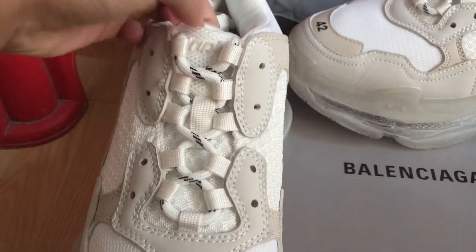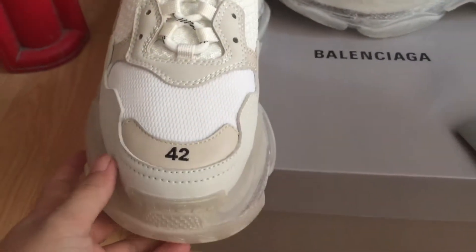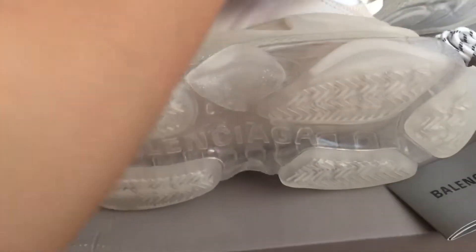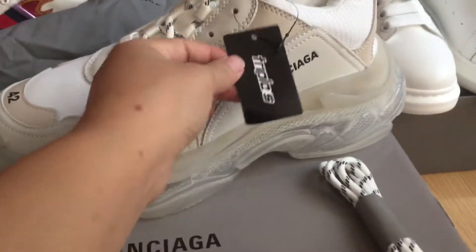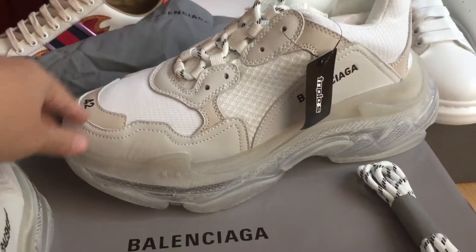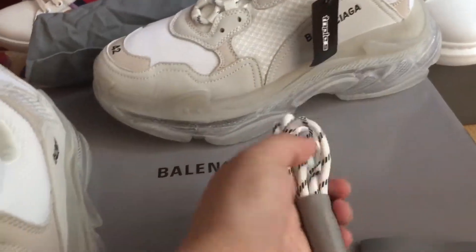Triple S white color. We can check the bottom — you can see 'Balenciaga' on the bottom. And on the other side, you can see the Triple S logo.